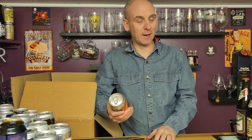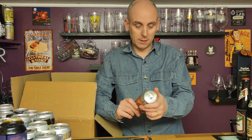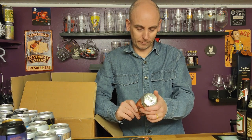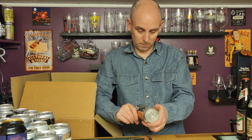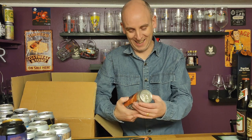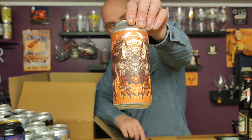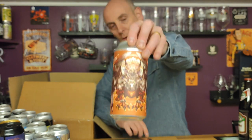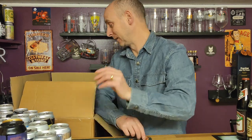I've been trying to remember the name — they have amazing artwork, I've got one of their can artworks up on my wall. It's Tartarus — and this is a Belgian Blonde coming in at six percent ABV. A Belgian Blonde style beer from Tartarus. Ridiculously good artwork.